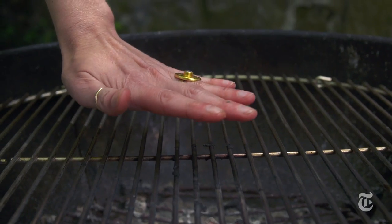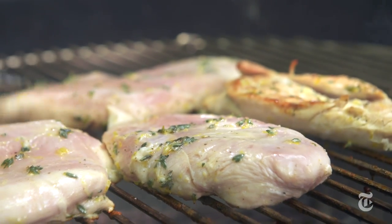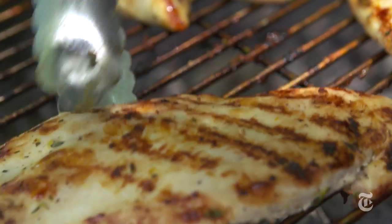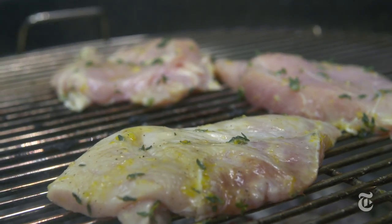Because I pounded the chicken breasts pretty thin, I cook them fast and hot, and that way they stay juicy on the inside and get a nice sear on the outside. With charcoal grilling, you really have to use your judgment.